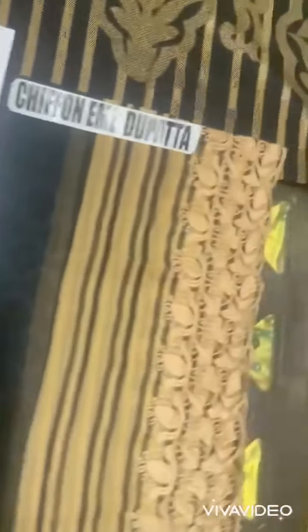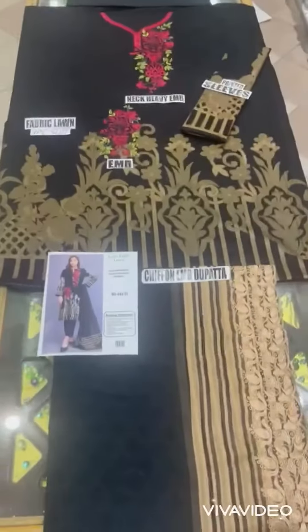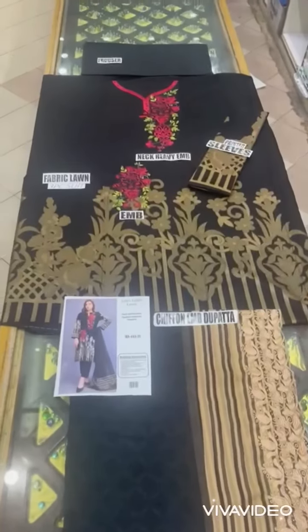Trouser plain 90-70 fabric hai. Order karne ke liye link mein jayein, short link di hai. Watch karo aur subscribe karo, thank you.